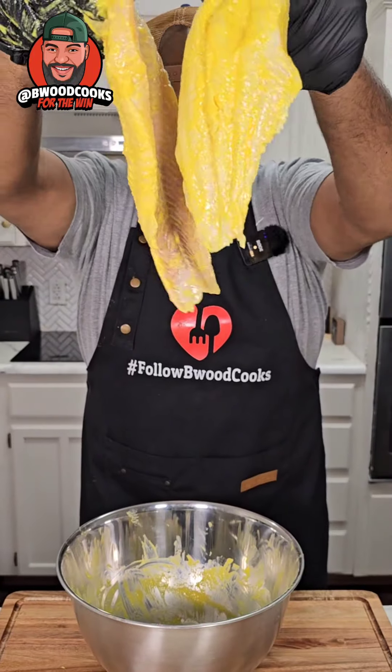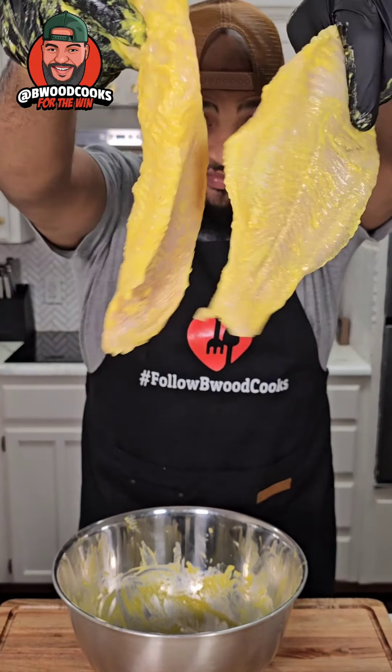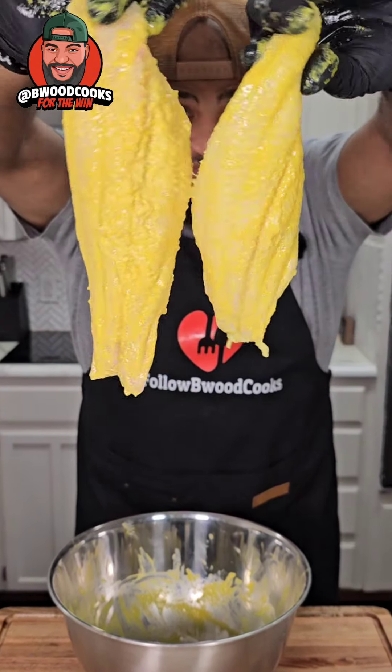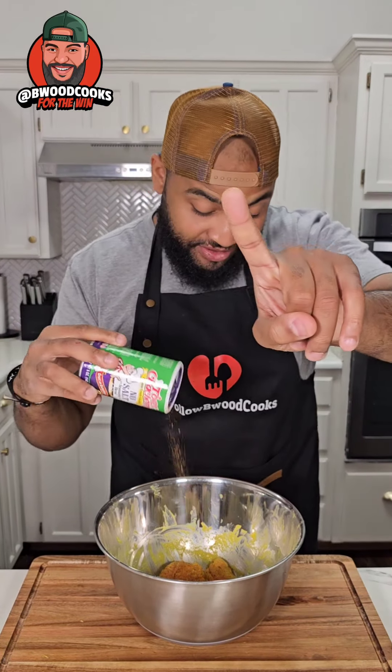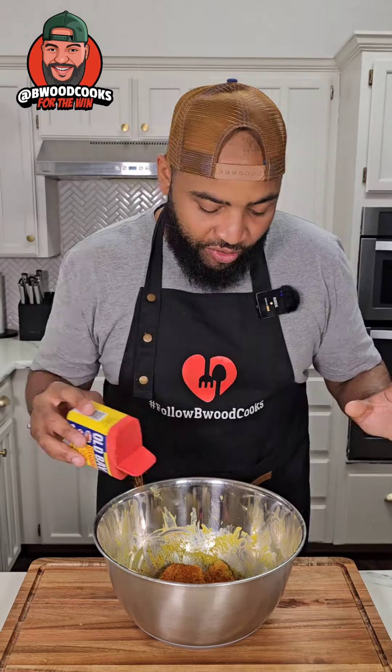Go ahead and put some catfish in a bowl, then you're going to add some mustard to it. If you want to add some buttermilk, cool. If you want to add some egg, cool — anything to make it bond. Now it's time for the seasonings. I got some Tony's with no salt, so I can shake shake shake shake — we're doing a little bit of that.